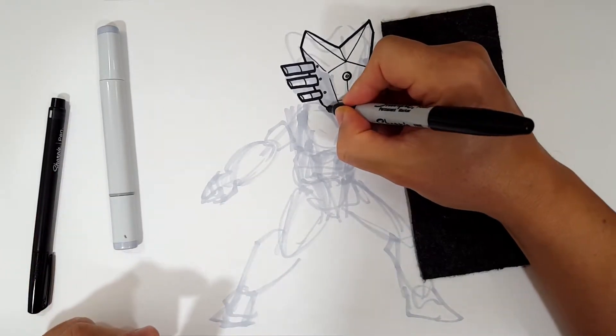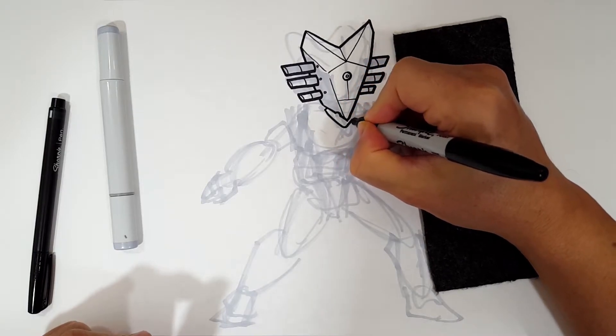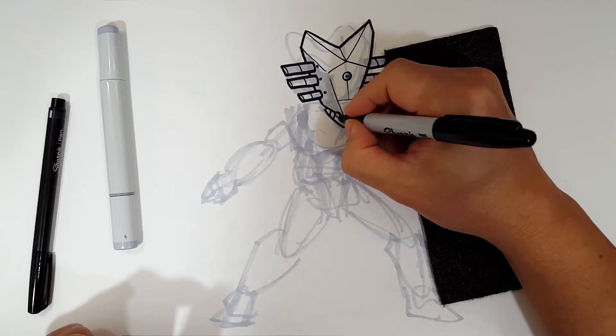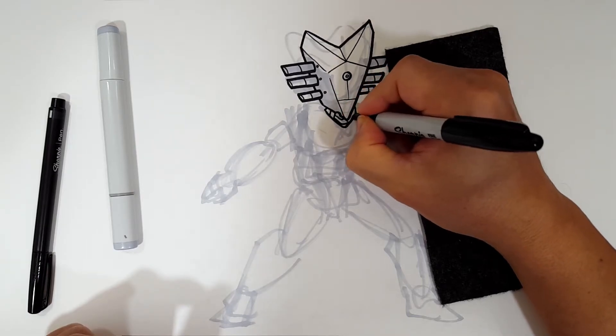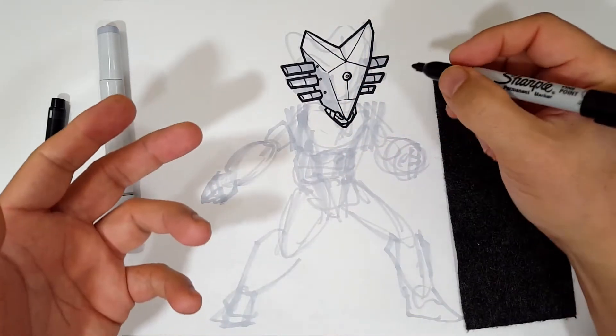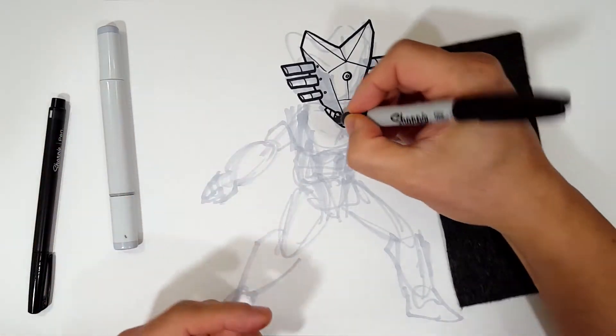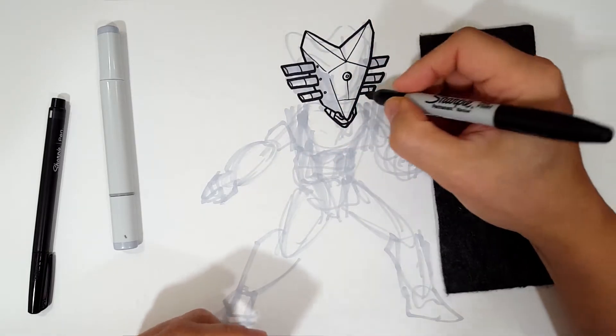For his neck, I'm just going to draw in something like this. The inside of the neck is going to have parts we can't even see, so I'm not too worried about it — I'm just giving it some filler, greeblies so to speak.